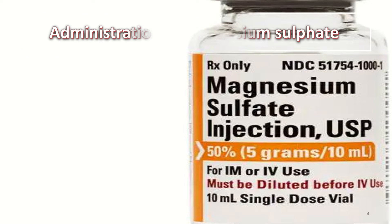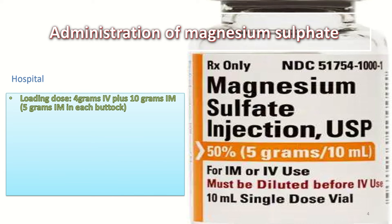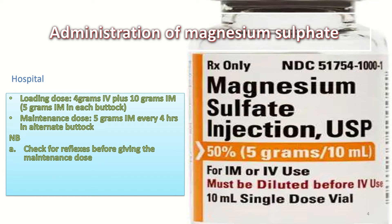In the hospital, we give a loading dose of 4 grams IV plus 10 grams IM — that is 5 grams IM in each buttock. The maintenance dose is 5 grams IM every 4 hours in alternate buttocks. It is very important to be aware of toxicity: check reflexes before giving the maintenance dose, ensure at least 100 ml of urine per 4 hours, and at least 16 breaths per minute respiratory rate.